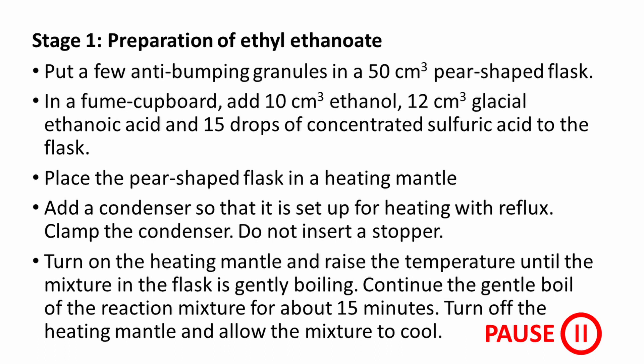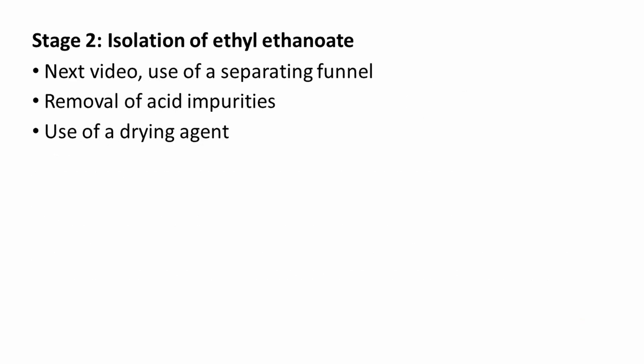This is a procedure that could be used to prepare a sample of ethyl ethanoate. Please note that any practical work must only be carried out under the supervision of persons qualified to do so, after completing a risk assessment. In the next video, I'll show you the balanced equation for preparing a sample of ethyl ethanoate. Following the preparation, the ethyl ethanoate has to be separated from other substances present at the end of the reaction. I'll show you what a separating funnel is and how it can be used to isolate the ethyl ethanoate.